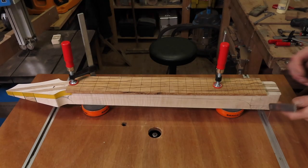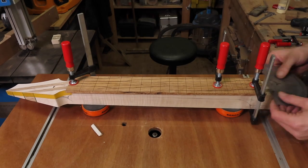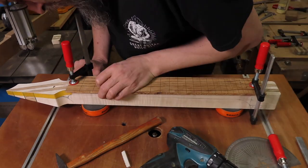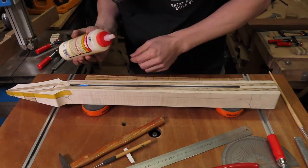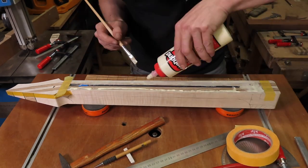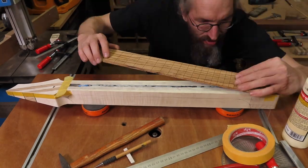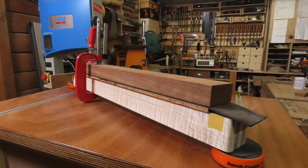First I make sure to align the fretboard perfectly to the center line of the neck blank. Then I mark the positions where I can drill the guide pins so I don't drill into the truss rod by accident or be too close to the edge of the fretboard. Then I apply some masking tape to the ends to prevent glue from squeezing out onto the surface where the nut is going to sit. Then I replace the fretboard and use some clamping cauls and a couple of clamps.